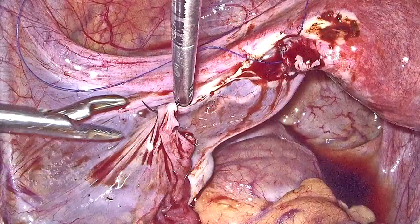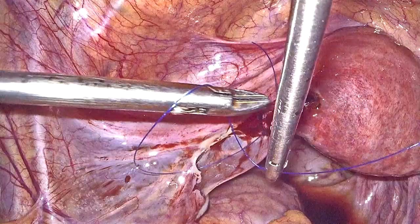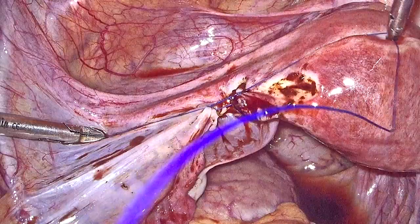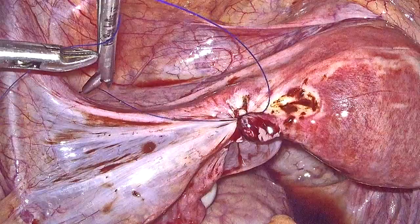Once the stumps are approximated, it is easier to carry on the rest of the suturing, which typically involves the suturing of the serosal as well as the muscularis layer of the fallopian tubes. One can also take sutures through the lumen, however we try to avoid suturing through the lumen because it might potentially increase the chance of having an ectopic pregnancy.